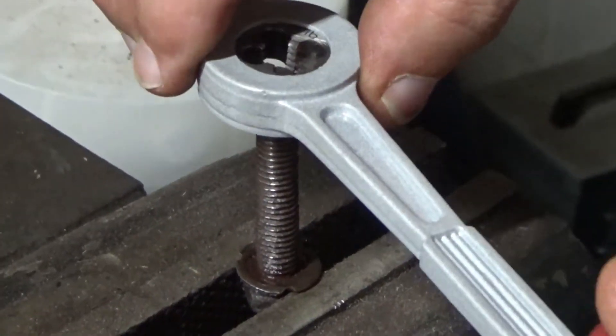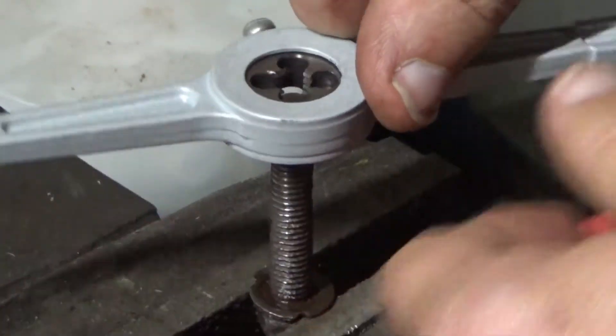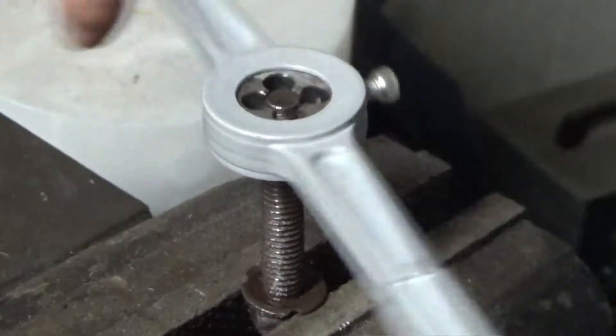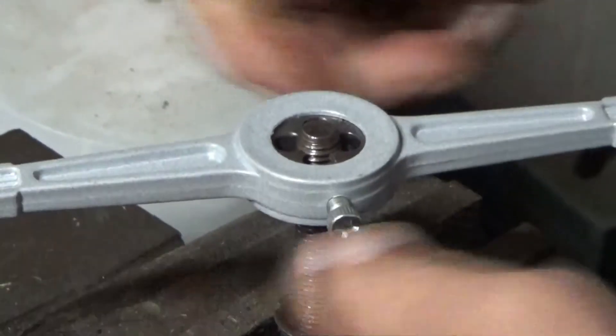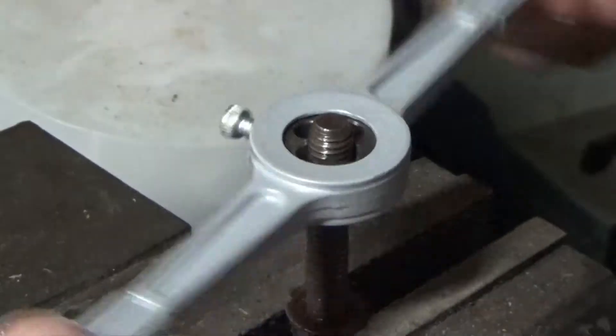Put it on here in a vise, make sure it goes in evenly, and there we go. Now it's getting towards the threads that were gouged up.